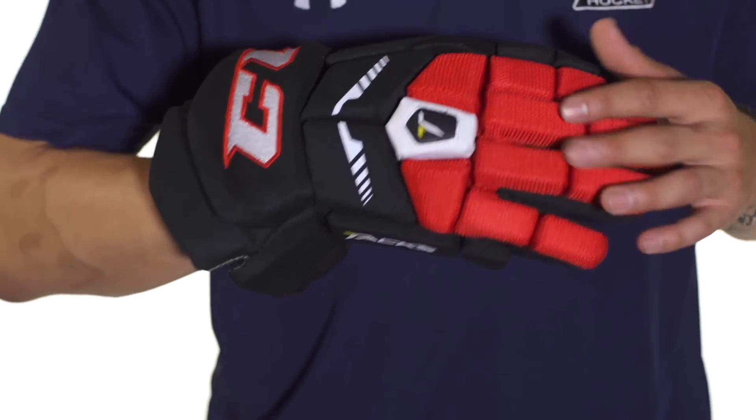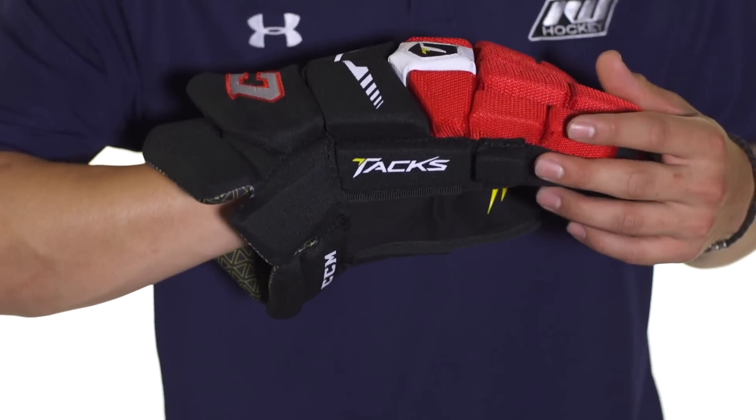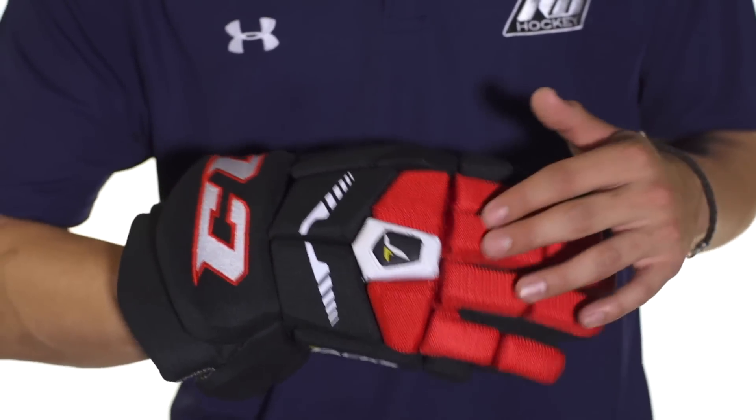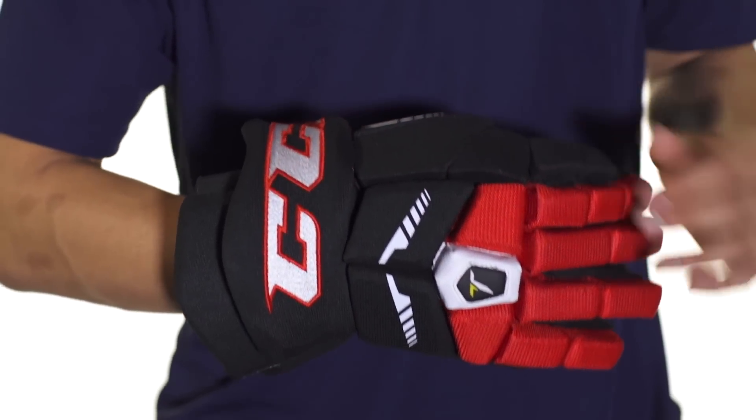We're also going to see some screen printed logos around the glove, along the top and on the Tacks logo here on the side. Additionally, we're going to see a rubberized Tacks logo right here in the center and an embroidered CCM logo up here in the cuff.